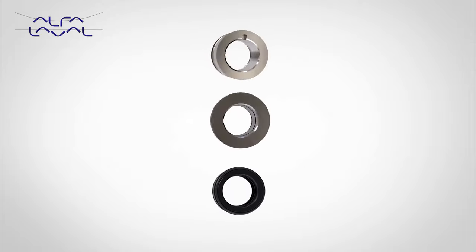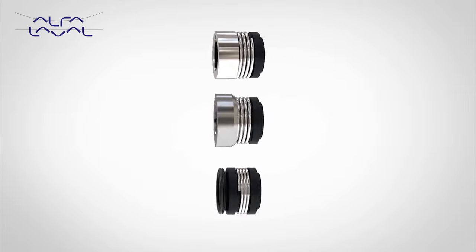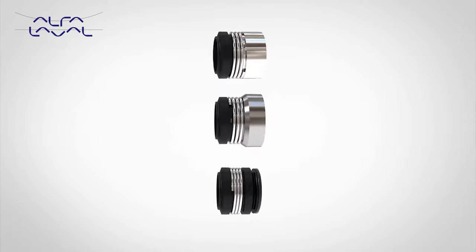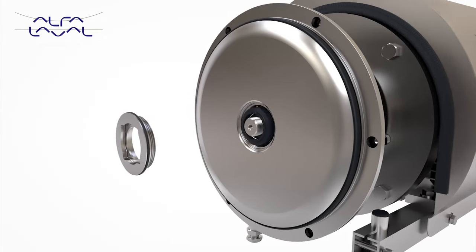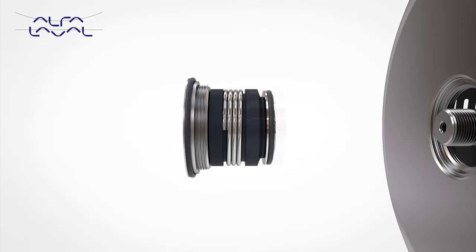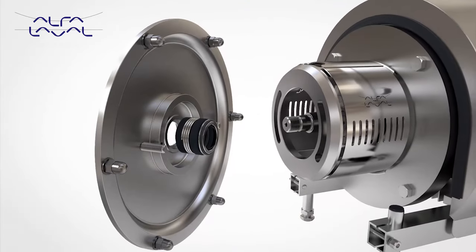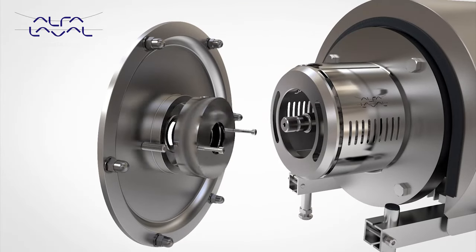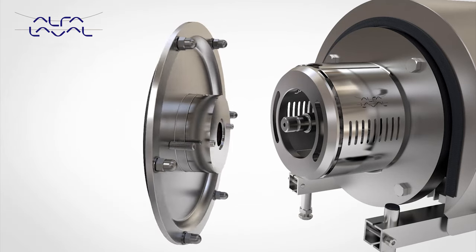The LKH pump is available with three seal options: single, single flush and double mechanical, each option having a range of seal faces and elastomers to meet user application needs. The universal design also allows for easy retrofit conversion from single to single flush or double seal without component modification, enabling the user full process flexibility to change sealing solution should pump application change.